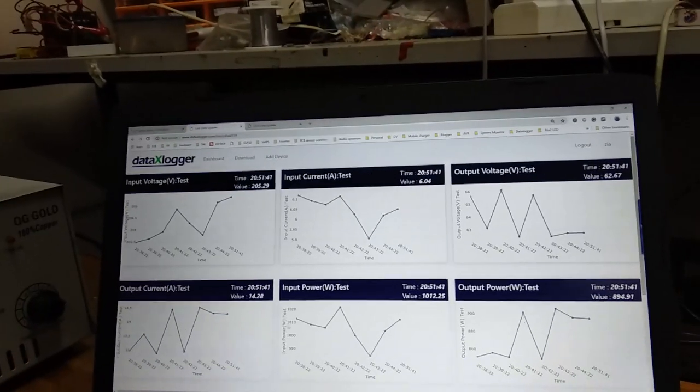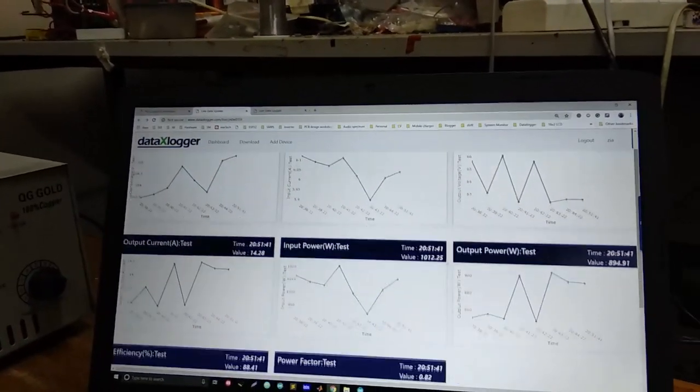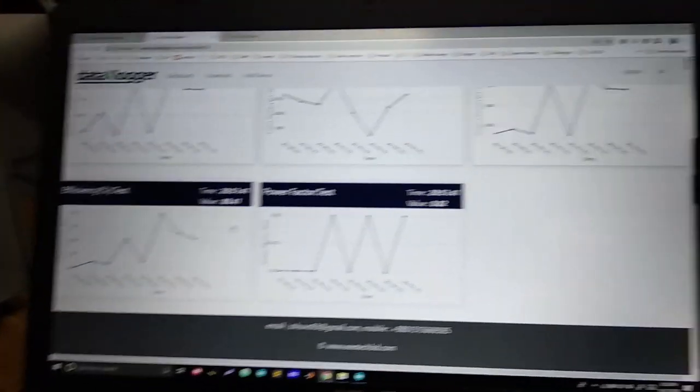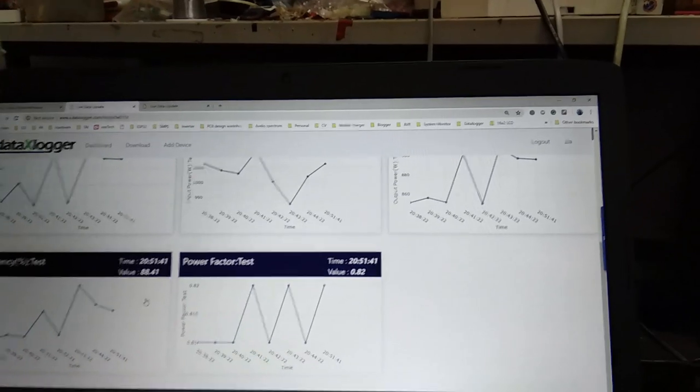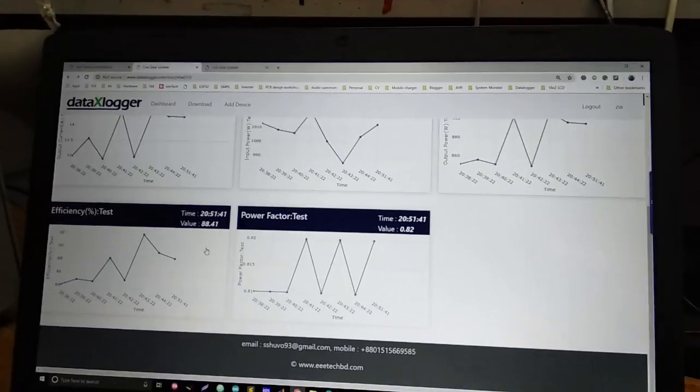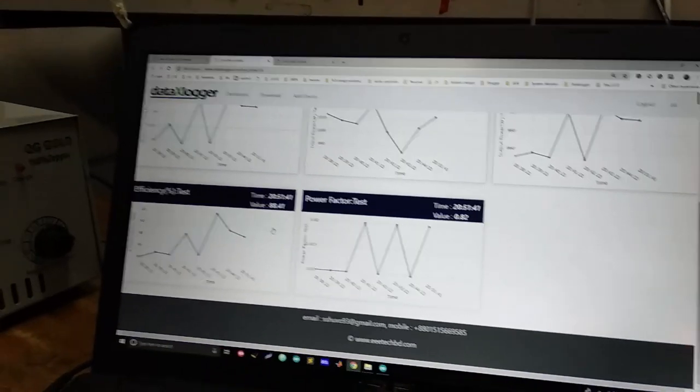Using these four data points, we are calculating the input power, output power, efficiency, and power factor. By calculating the efficiency for each of the chargers, we are actually comparing which charger is better. Thank you — that is all our project is about.